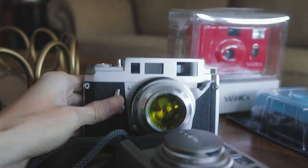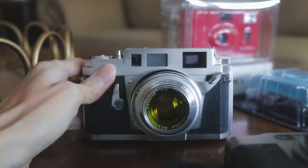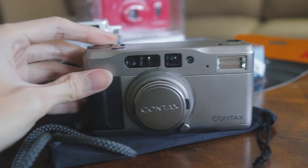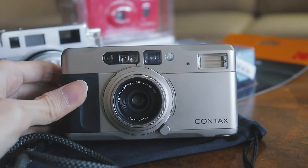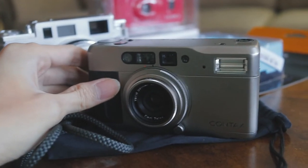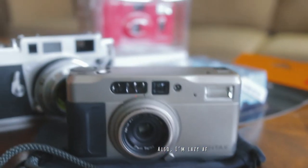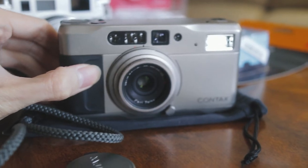I also have gotten these nice rangefinders over here. This one is the Konica 3A, which is a rangefinder with a fixed lens from the 1950s. And this one, of course, is the Contax TVS, which is a little bit expensive, but still not as expensive as the Contax T2. I've actually had this for over a month now, but I still haven't gone out to use it because it's always been like minus 20s outside for the past two weeks or so.